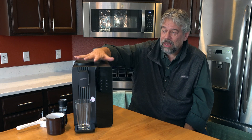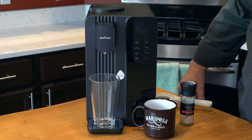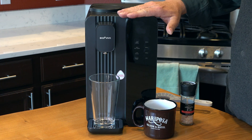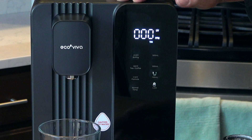But enough talk. Let me come in a little closer and let's walk through some of its features because it's pretty cool. The screen turns off after 30 seconds to save power, so I'll touch it and the screen lights up. Let's start with some water.